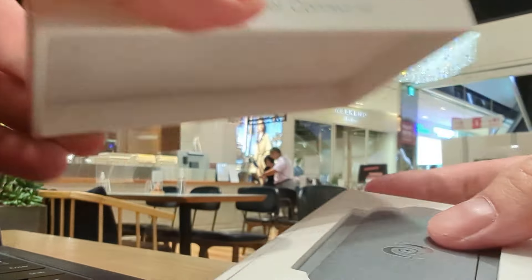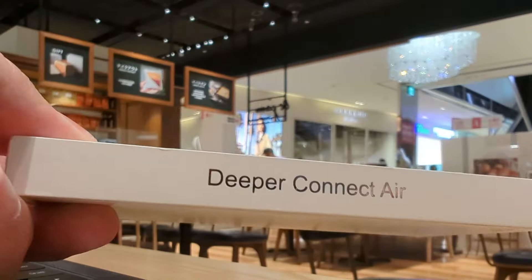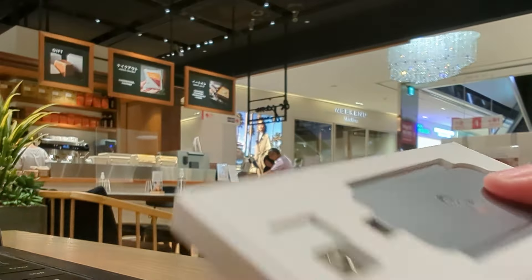In this video we're gonna go over the new Deeper Connect Air — we're gonna unbox it, go over how it works and how it compares to previous products, as well as going over the pros and cons. Maybe it's for you, maybe it's not. This is an unbiased review, it is not sponsored, so you're gonna get my true opinion. I'm Dan, and if you like the content feel free to stick around and like the video.